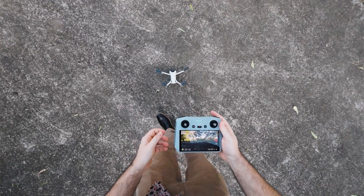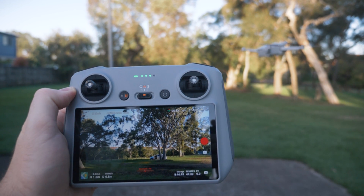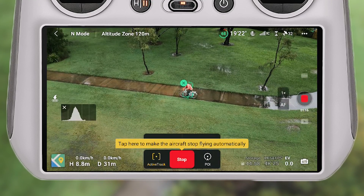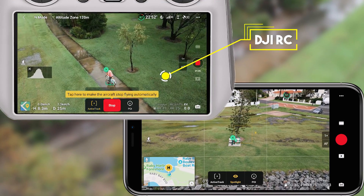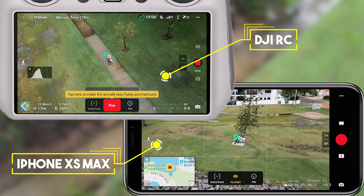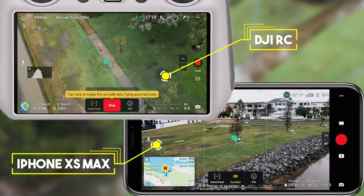The screen recording here was captured on the DJI RC — I just put in a micro SD card and used the inbuilt screen recording feature. The quality isn't amazing from that inbuilt option; I prefer recording with my iPhone XS Max. You can see the difference in quality, so I wish it were a little better. This gives you an example of what the inbuilt screen recording functionality of the DJI RC looks like.